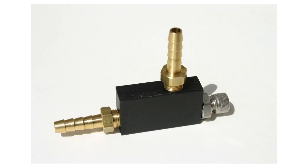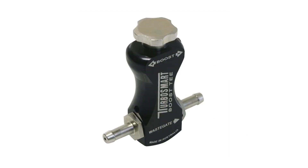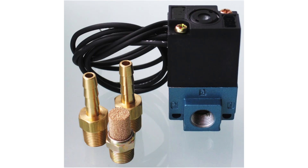Common aftermarket boost controllers, which are essentially bleed-off valves, are also compatible with the AeroCharger system. The primary boost controller will establish your initial boost settings, and then a standard boost controller can be used to modify boost on the fly.